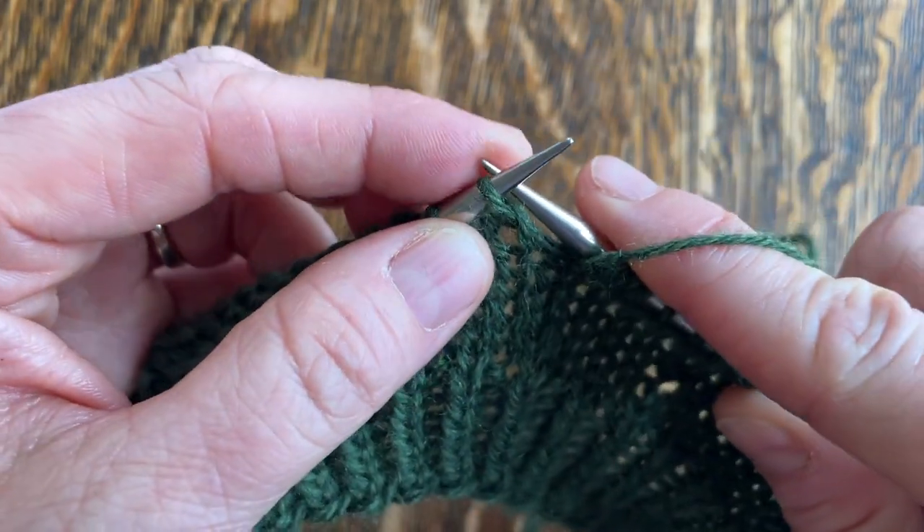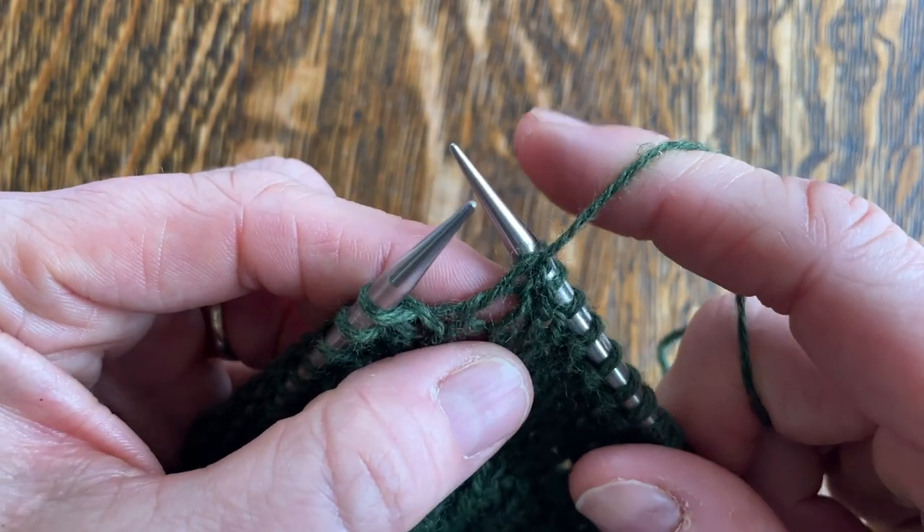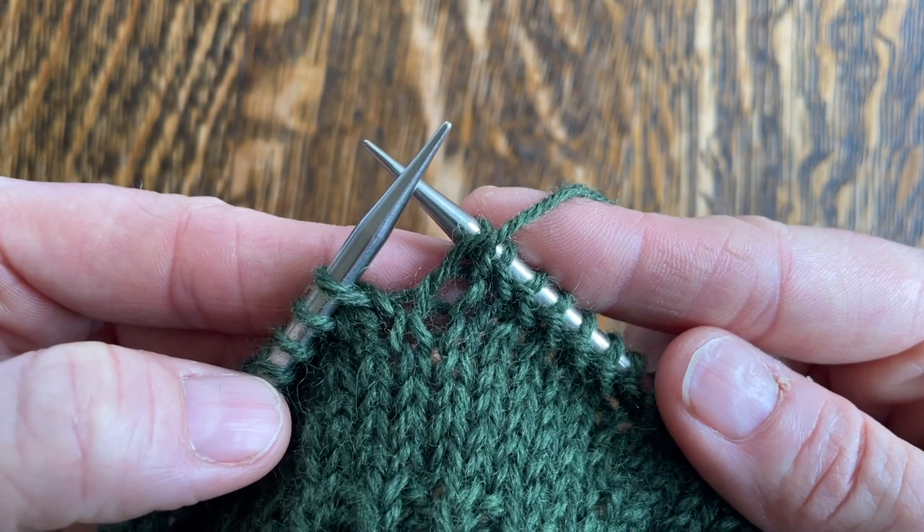I always like to purl and give a little extra tug on my next stitch just to kind of tighten up that stitch, as it could potentially become a little loose.